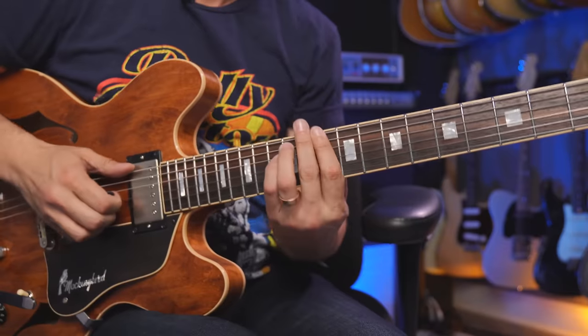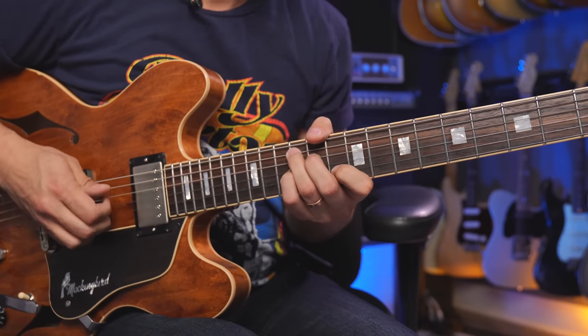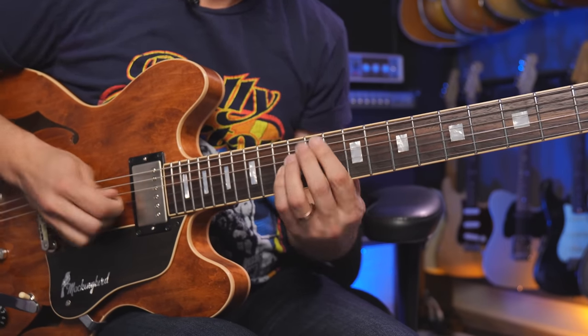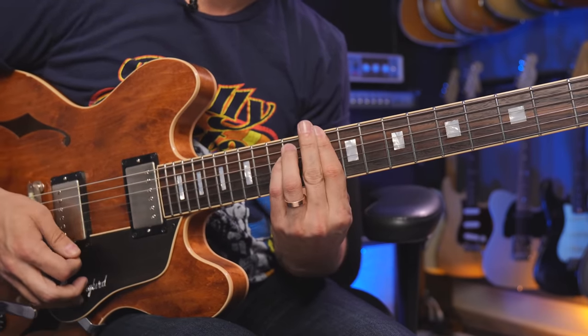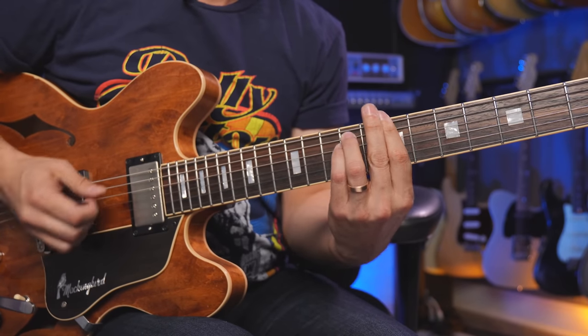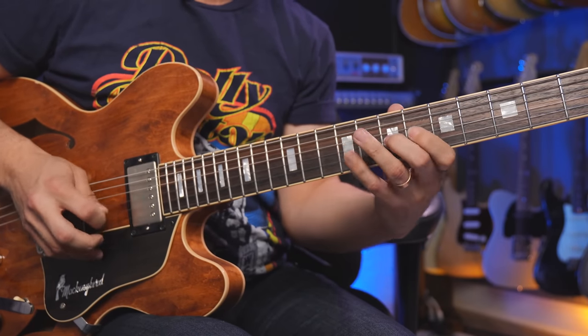In some blues songs you'll go A minor, D minor, E7. There are other songs that do this too — like 'Black Magic Woman' will do that, maybe in D. So there's your one minor and your five-seven. This instance happens often in rock and blues, but we might be stuck too much to our minor pentatonics to really see the light.